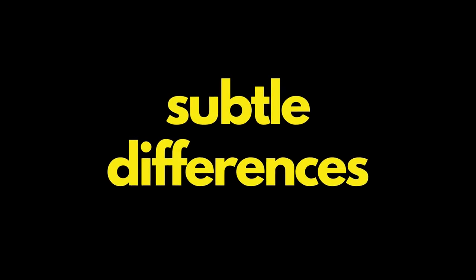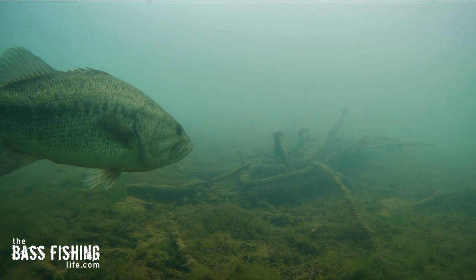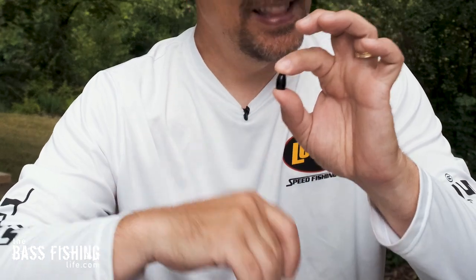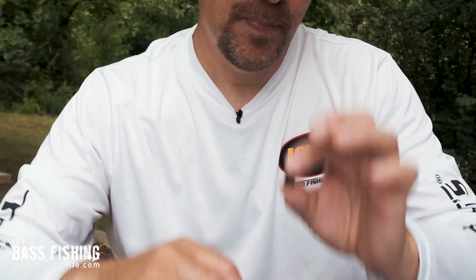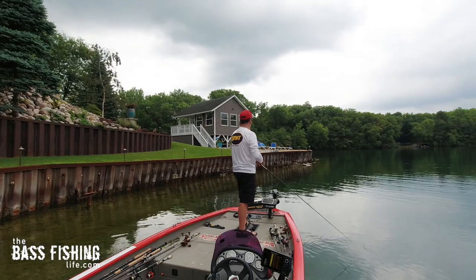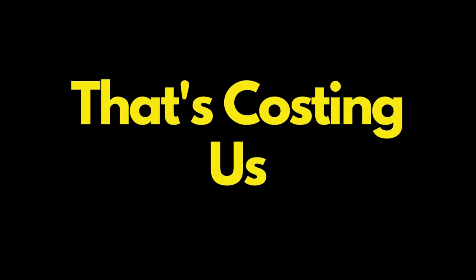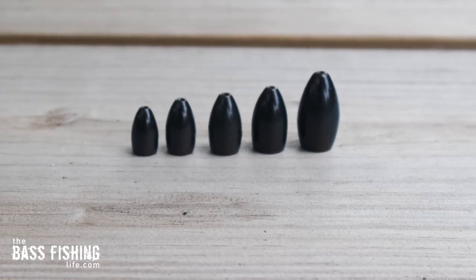This is one of those subtle differences that can make a huge impact on the number of fish you catch and the quality of fish you catch, but it's so easy to ignore it. It doesn't look like there's a huge difference between this tungsten weight and this one, but this is a half ounce and this is three quarters of an ounce. It's so easy once we start fishing to keep fishing because we don't want to always take the time to retie — and that's costing us a lot of bites. There are a couple key situations where the heavier weights can make a big difference.